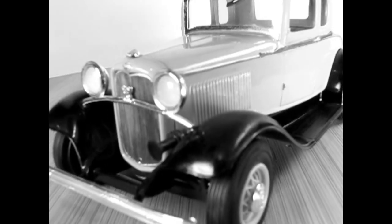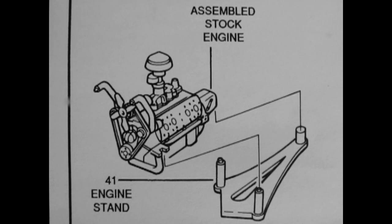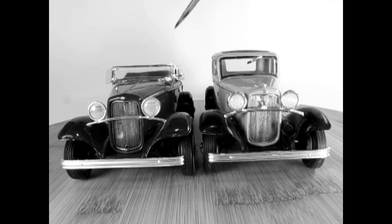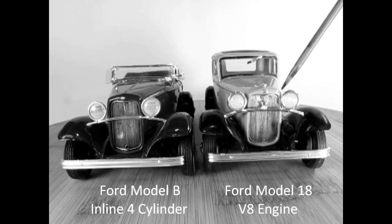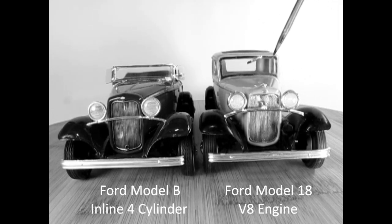Rather than just updating the Model A, Ford launched a completely new vehicle for 1932. The 1932 Model 18 was the first low-priced car to offer a V8 engine. The big news for 1932 was the addition of the brand new Ford 60 horsepower flathead V8. Although there is a certain visual similarity with the predecessor Model A, the car was new — other than the engine and the badging on the headlight support bar and hubcaps.